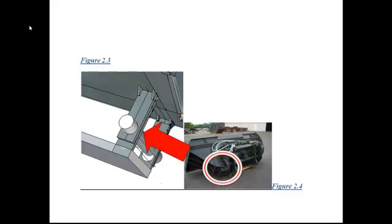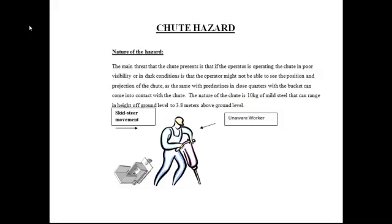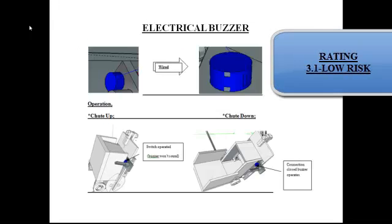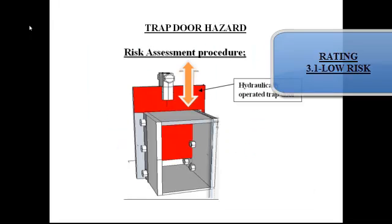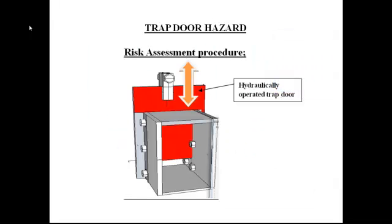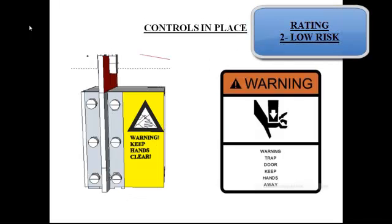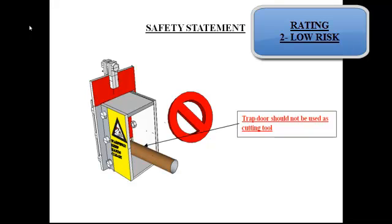A note on health and safety: the chute is quite dangerous. As shown here, a worker may be unaware it is extended. For visibility it should be covered in 3M adhesive tape. Regarding the normally closed switch: when the chute is down it is open, and when it is up it is closed. The trap door also has a hazard rating of 3.2, and it should never be used as a cutting tool or stood upon.